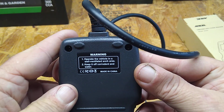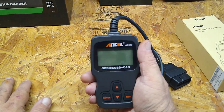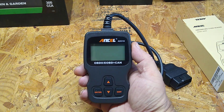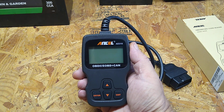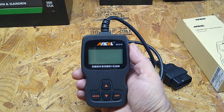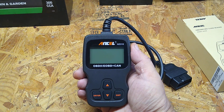It's just gonna do basic stuff — bring up some codes. It's not like one of those big expensive ones. I paid like 20 bucks for it, but it'll read the codes and it has built-in definitions. So if it throws a code, you can hit it and it'll tell you what the code's for, which is nice. It runs off the vehicle battery, so you ain't got to worry about batteries going dead.